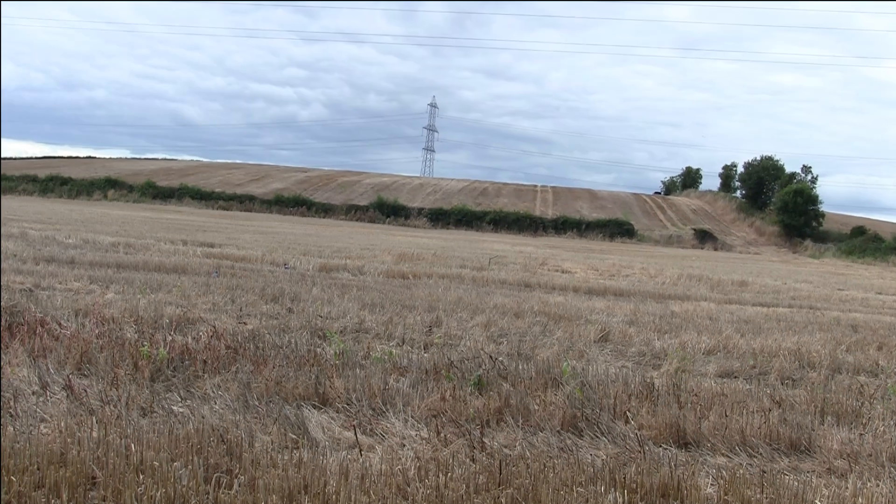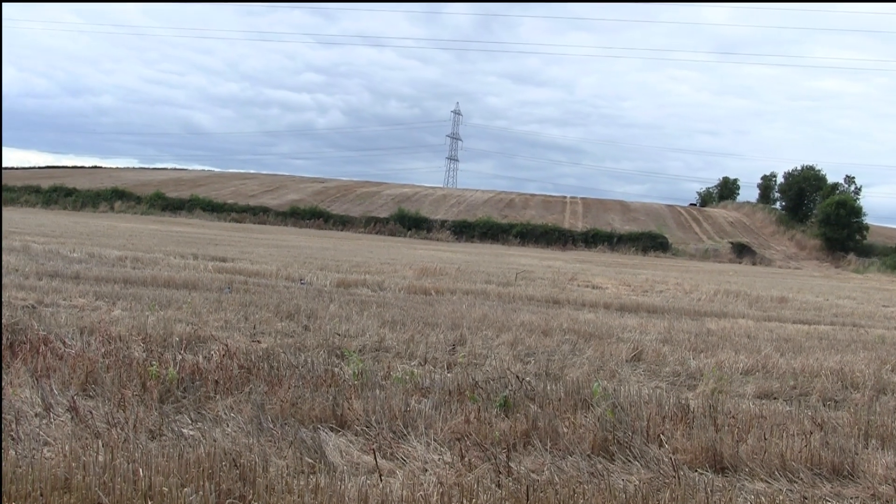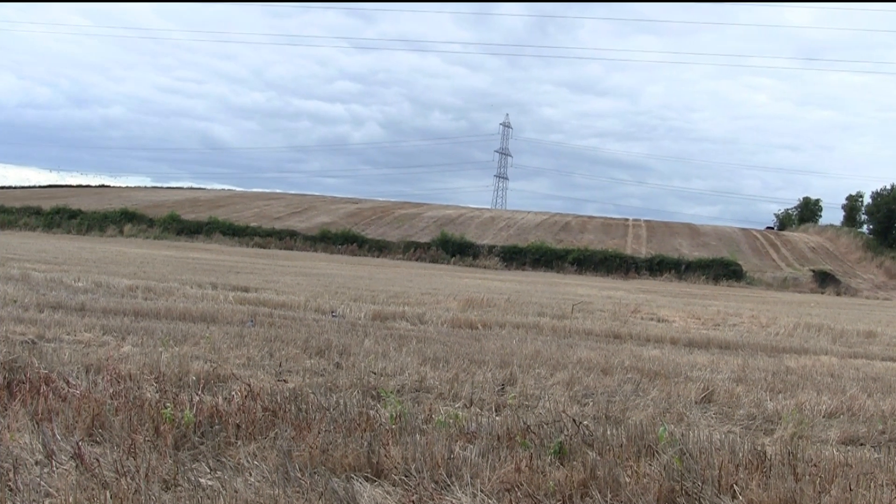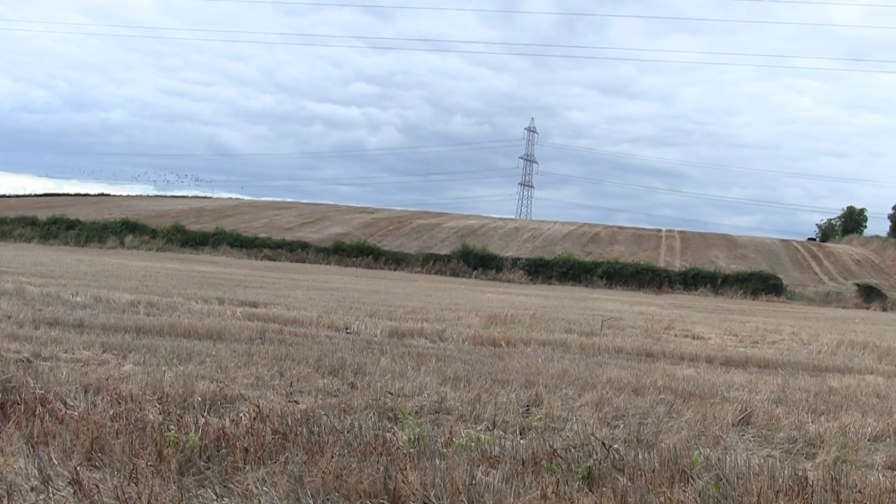The rifle I have with me today is my BSA Super 10 blueprinted by John Bowkit. It's putting out at about 15 foot pounds of energy in .22 calibre and I'm using the JSB 15.9g pellets. The scope is a Nikko Sterling 4-16x44 Target Master with the LRX Radical. The silencer is a Virax silencer and I have the Tacticam 5.0 and FTS unit mounted to it for the scope cam footage.